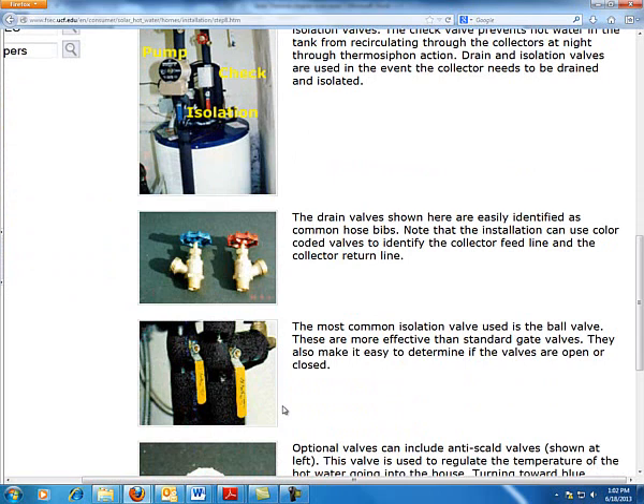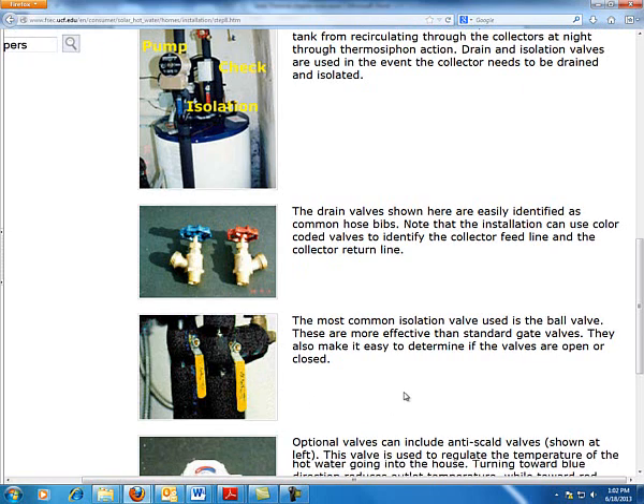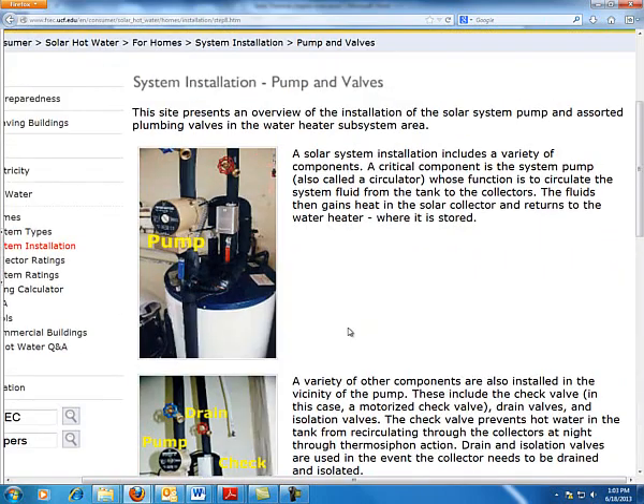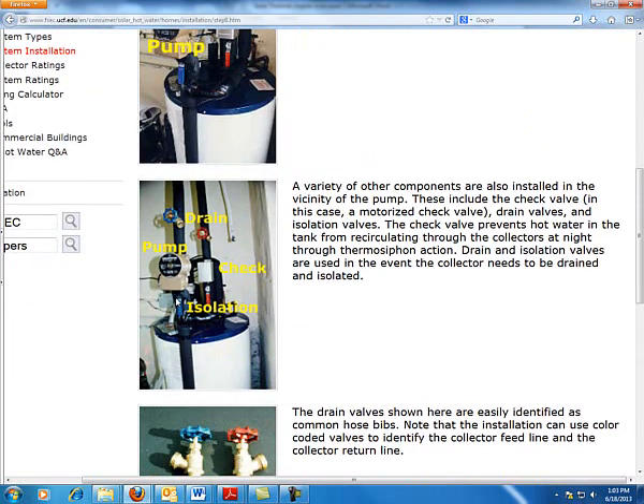The reason for using ball valves is you have less restriction, so there's less PSI pressure drop due to the insertion of these valves. Also, you know exactly if it's on or off by the swing of that valve. We will get into the scalding valve later, but these are the big components. To summarize: we always put the pump on the non-hot side — the fluid going out to the collector.